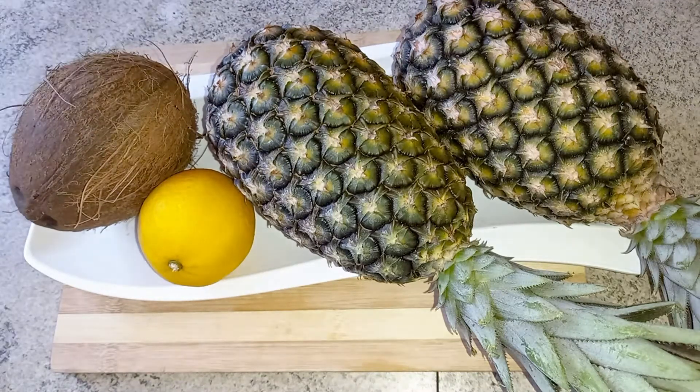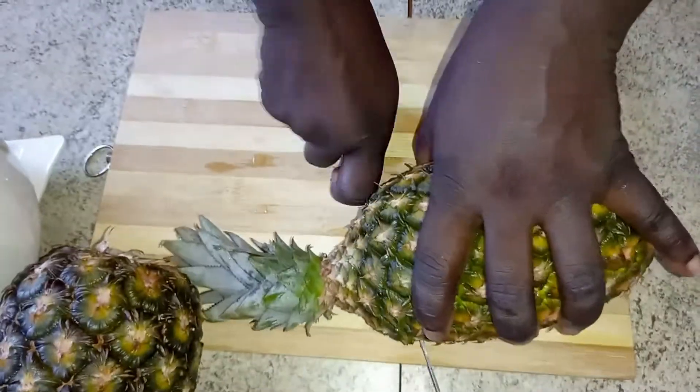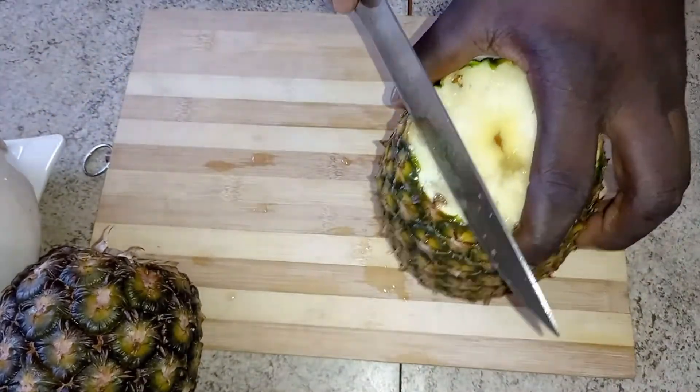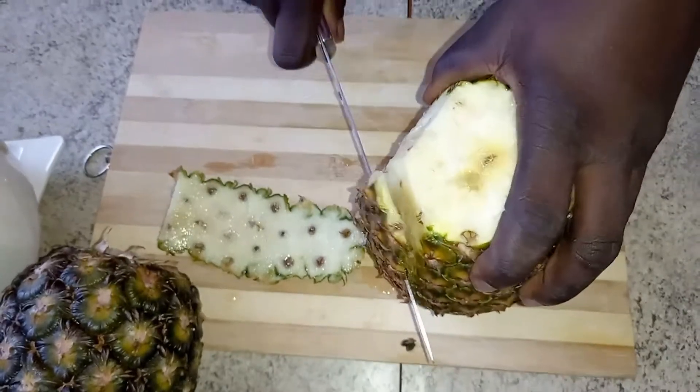So these are my basic ingredients: I have some beautiful pineapples, coconut, and a touch of lemon. I want to use this opportunity to thank all of you guys for how far we have come. It's the doing of the Lord and it's so marvelous in my eyes.